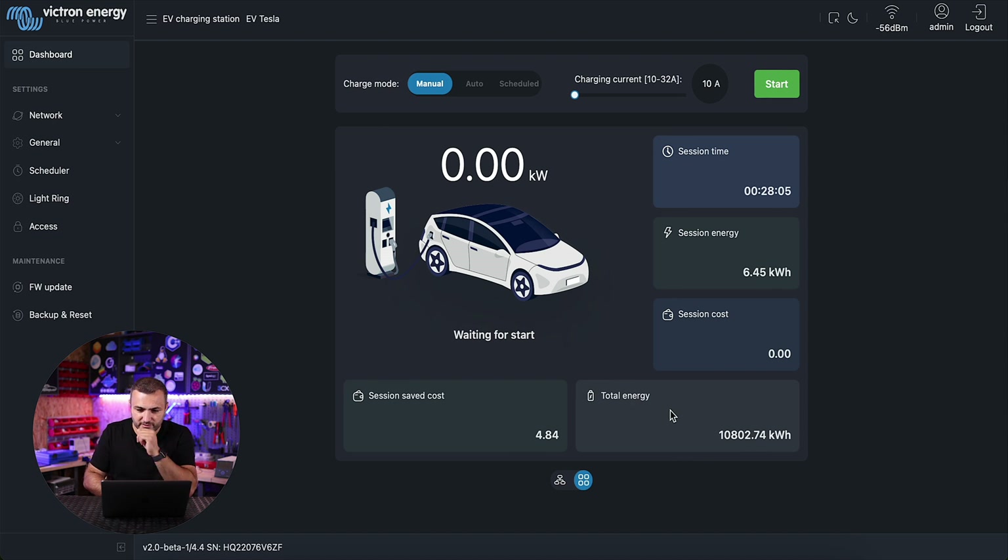In this moment I have my Tesla connected. If I select auto mode, set it to 32 amps and hit start, the charging station will start — if there is energy from the sun it will pick it up from the sun, and if the sun is not available because I'm charging during the night, the car will drain energy from the grid. As you can see, the charging station starts with one phase, then moves to two phases, and will move to three phases once the energy is available. Right now my car is charging with around five kilowatts.